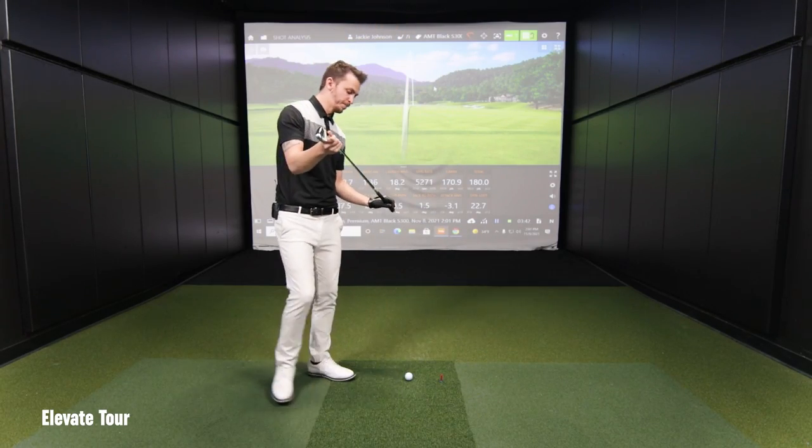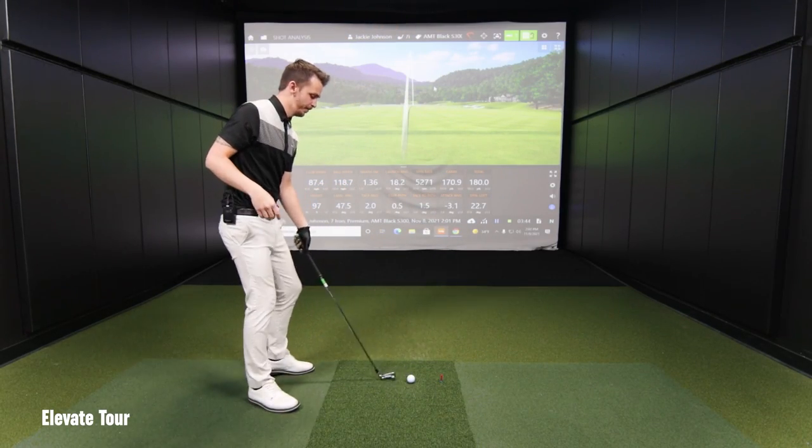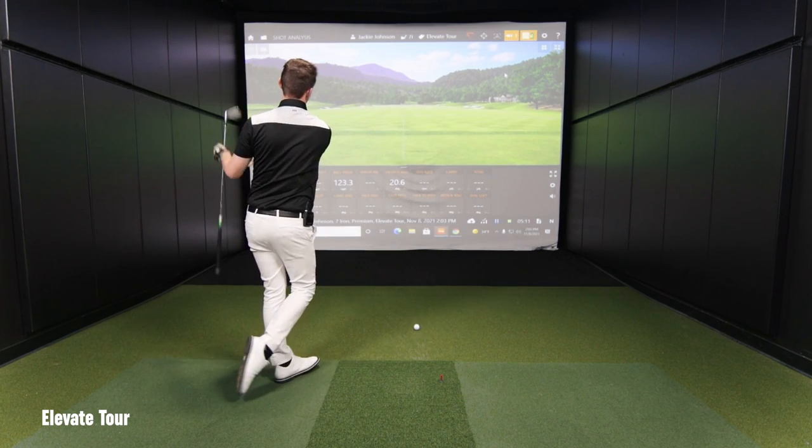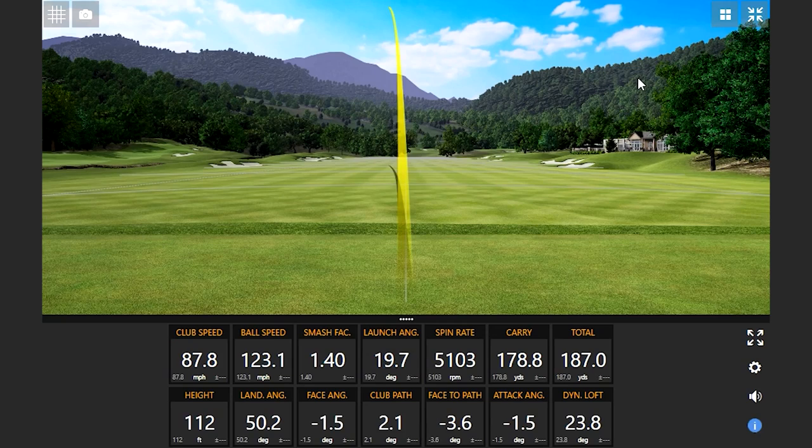Same weight, just a different kind of profile on how it bends. There you go — much higher. Launch angle's up quite a bit. A lot smoother first impression — a lot smoother shaft than the last one for sure.